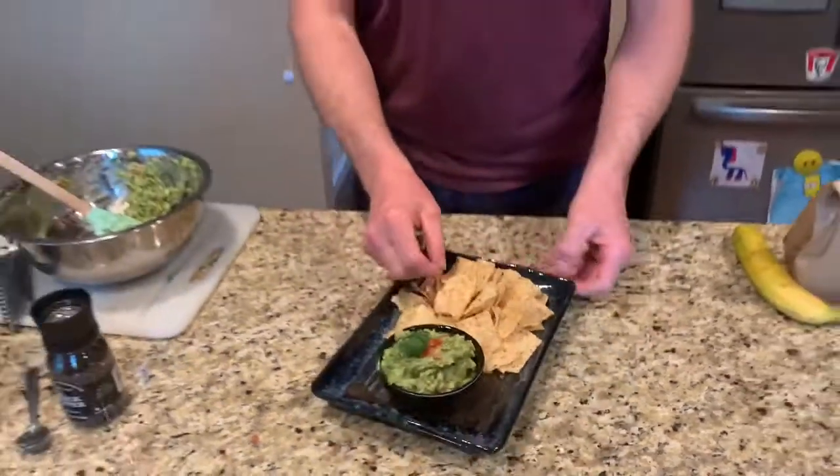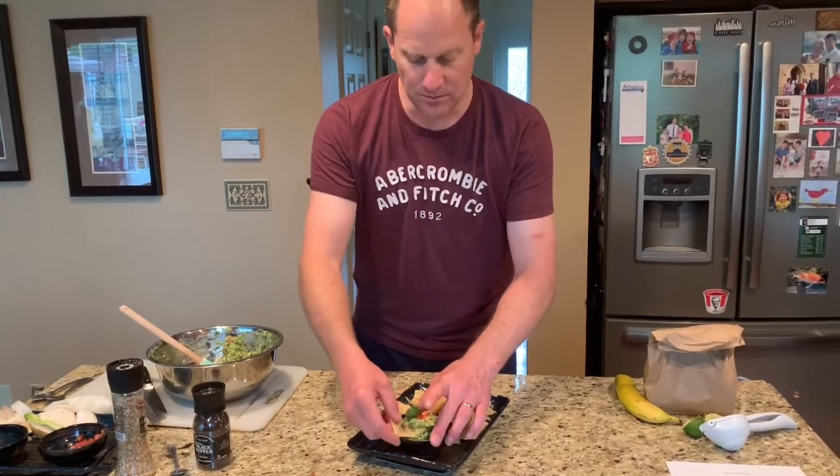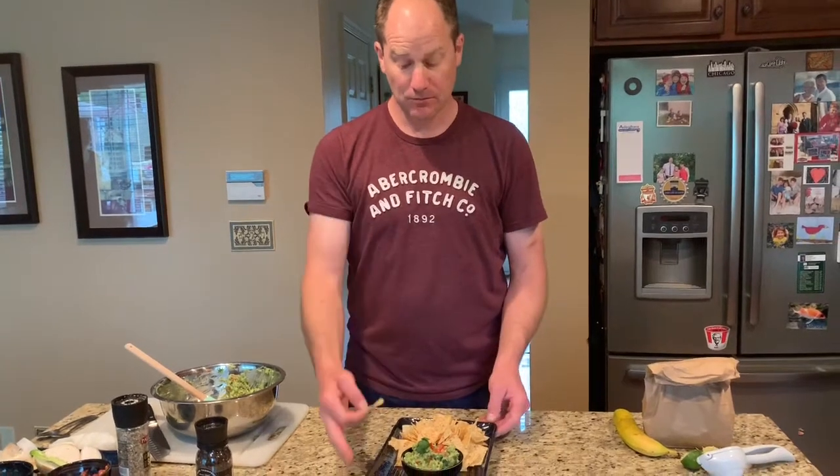We're going to try the guacamole. The chips work really well with it — you've got your crunchy and you've got the soft of the guacamole, and it's very nice. You can also do it with root vegetables. Don't forget to like and subscribe. Live happy, stay healthy. Thank you.